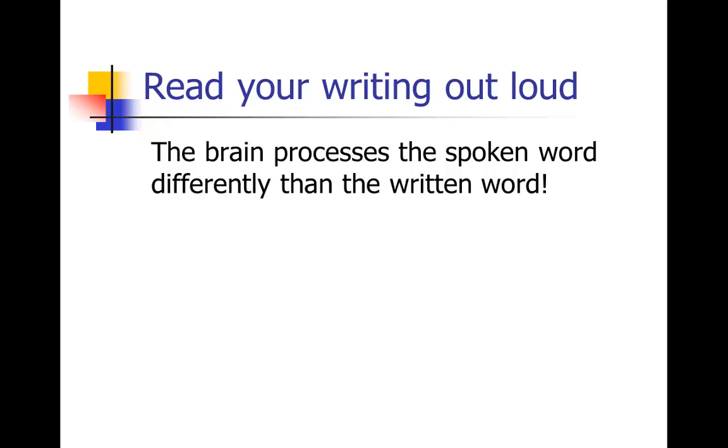One of the big tips I can give you on revision is to read your writing out loud. That's because the brain actually processes the spoken word differently than the written word. As I've been reading some examples to you out loud in this course, you can kind of hear where all the awkwardness is, where all the repetition is. Your brain picks it up better when you hear it rather than when you see it. So always read your work out loud — that can really help you pick up where things don't sound so good.